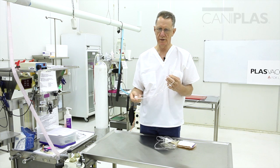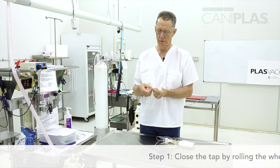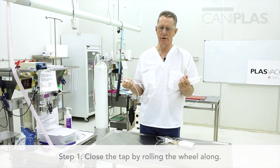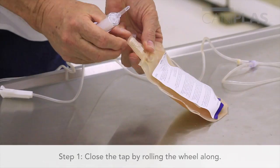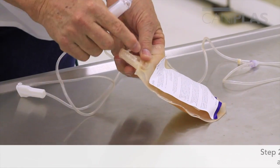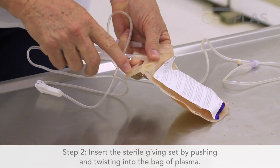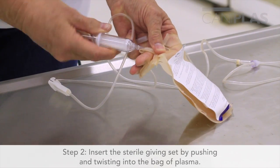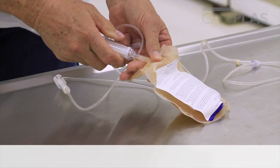The first thing we need to do is close the tap by rolling the wheel along, so that plasma doesn't run all over the floor after you spike the bag. This is a sterile giving set. I insert it and twist as I push — that's to stop you piercing the side of the bag and allowing the plasma to leak.